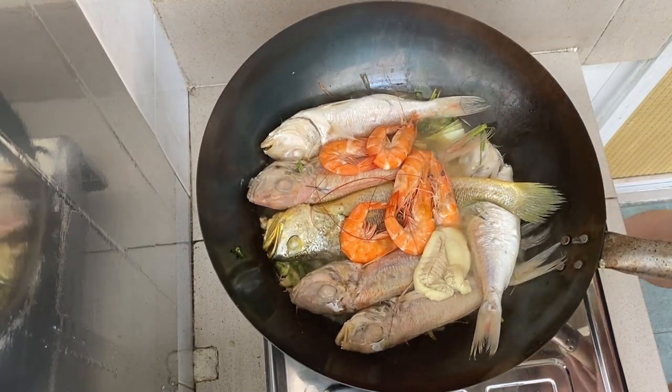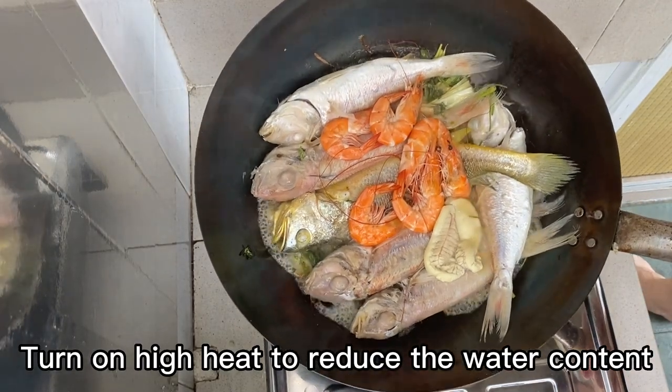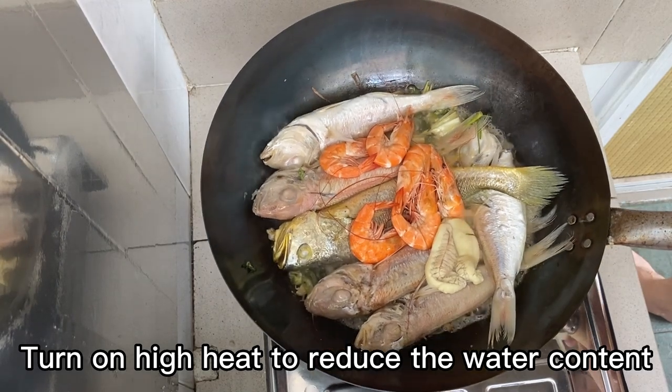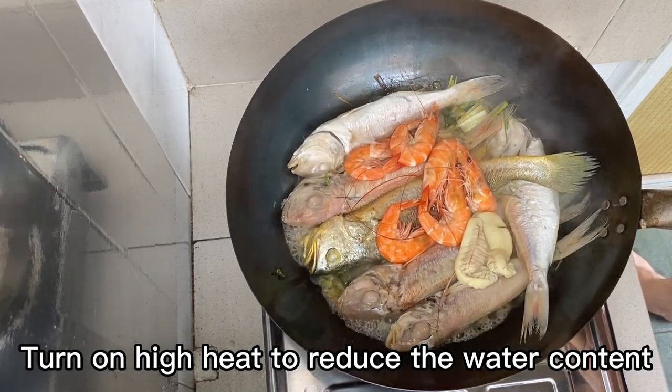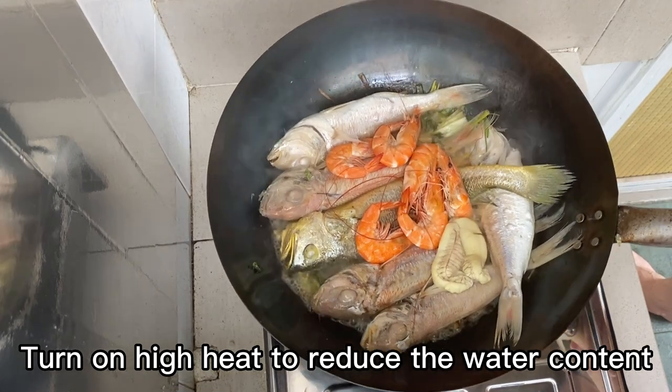The high-end ingredients are only used with the most delicious cooking method. This recipe has no seasoning. It relies on the freshness of the fish and the fragrance from the coriander, spring onion, and ginger. Freshness of the fish is the key to this simple recipe.